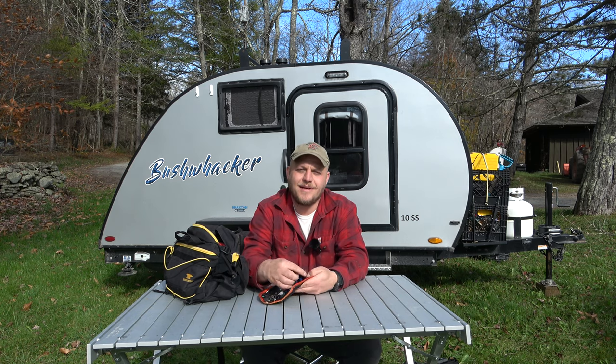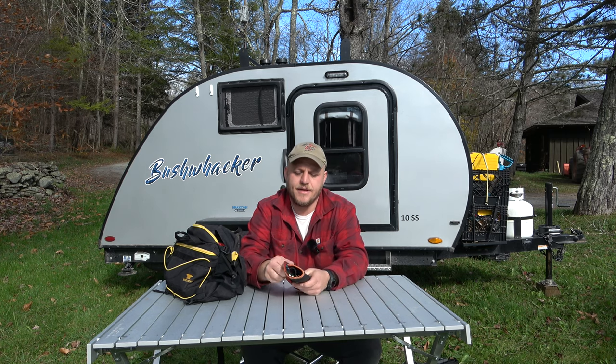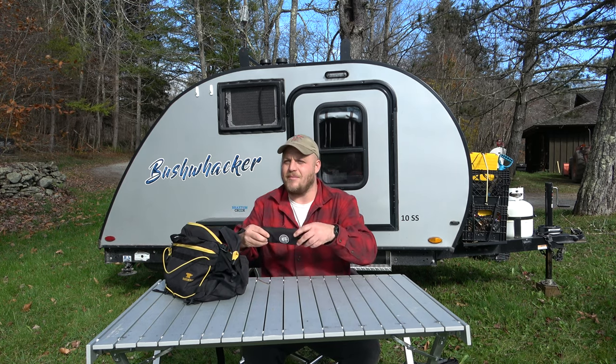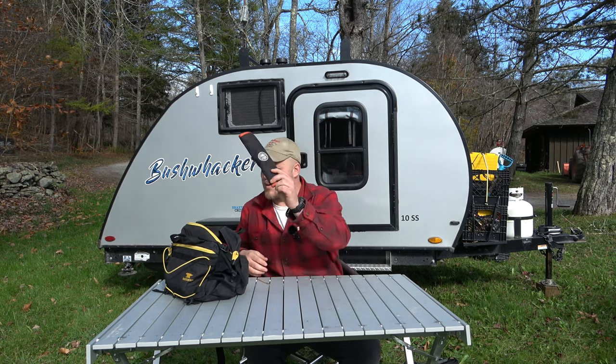The next thing I throw in is one of these little backpacker silverware cases — straws, chopsticks, sporks. You can stick a couple plastic utensils in here. It's great when you're going on a little hike. I have a full silverware set with the teardrop, but you'd be surprised how many times we stop on the road and get takeout. Why waste the disposable silverware?